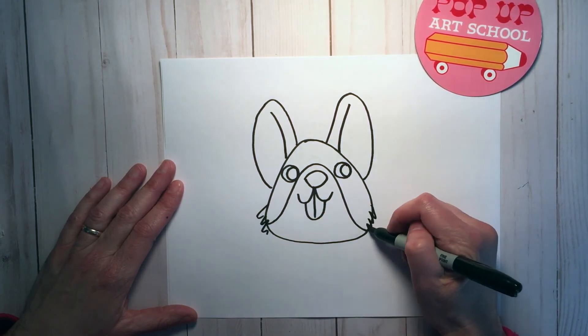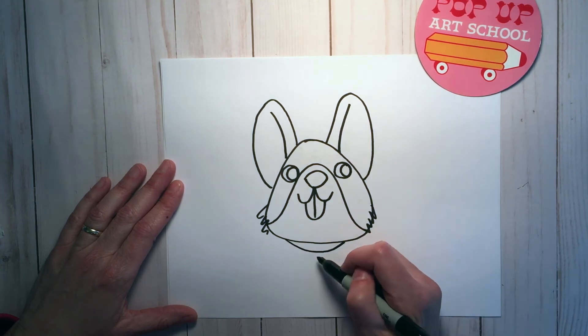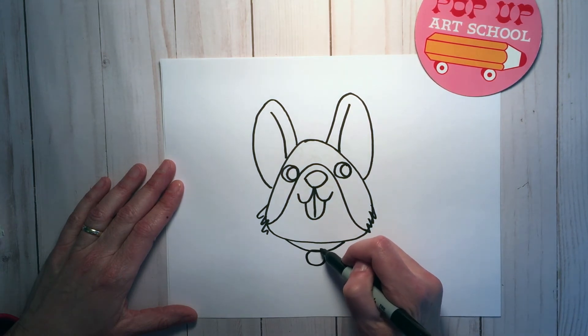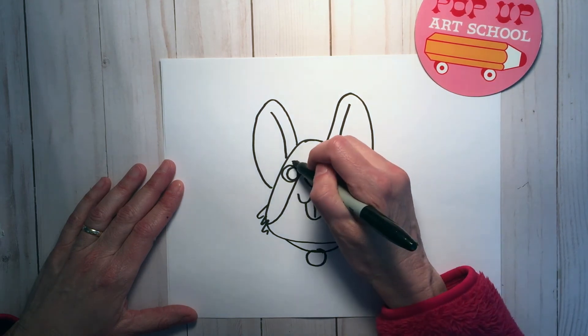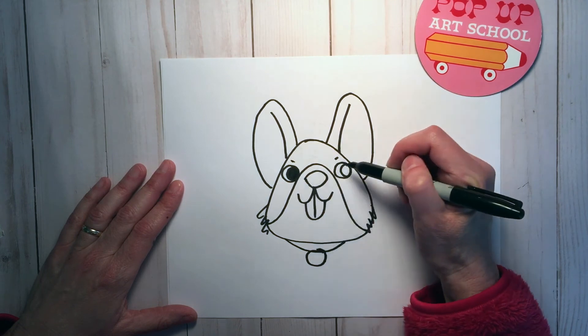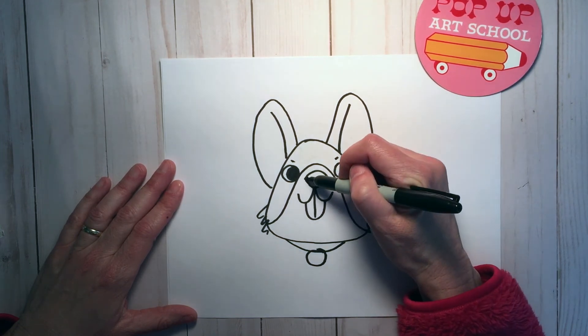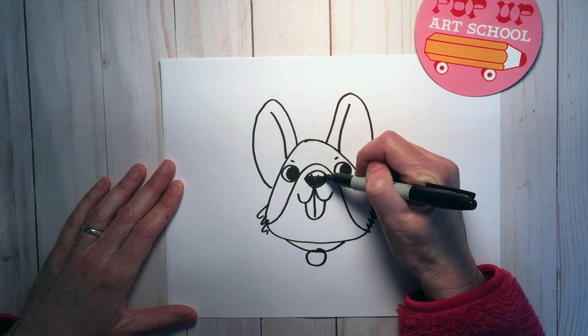Add a little extra fluff on the side and might as well add a little collar. Then add a little detail, color in the eyes, color in the nose, and that should be it.